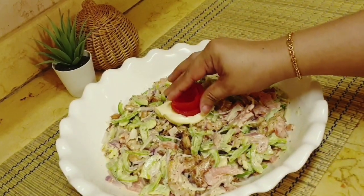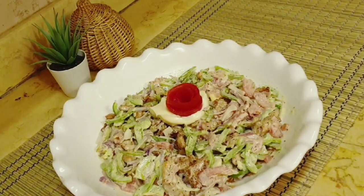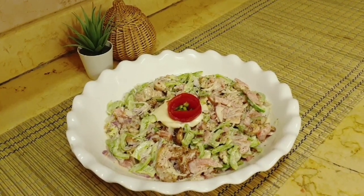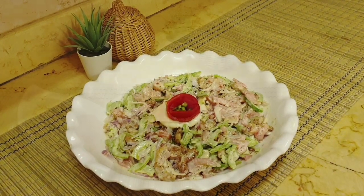Hello everyone, welcome back to Rubai Yats World. Today I am going to share a diet recipe. In the world's weight loss diet plan, there is a vegetable and chicken. Today I am going to share a chicken capsicum salad.